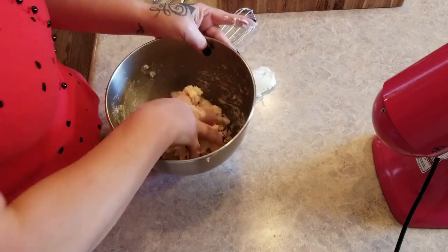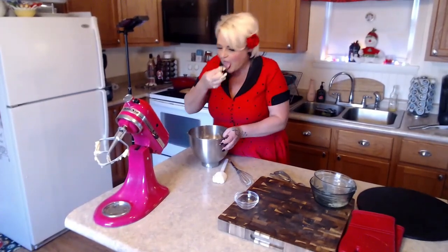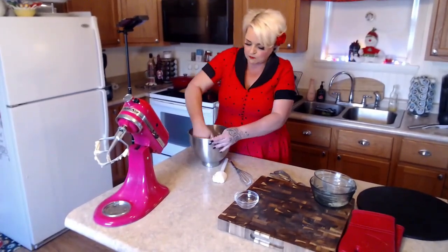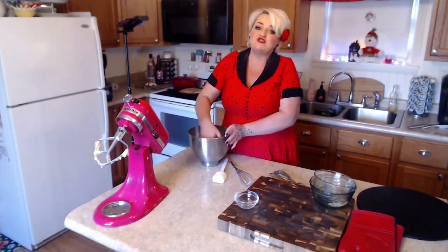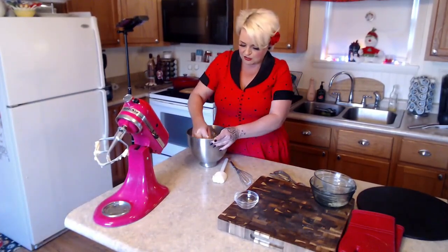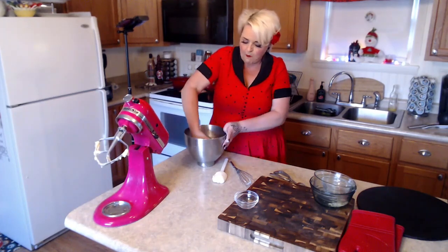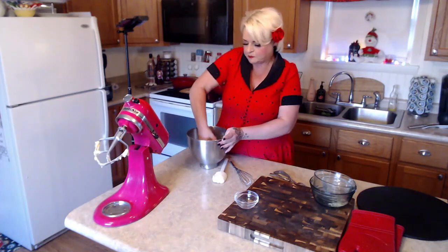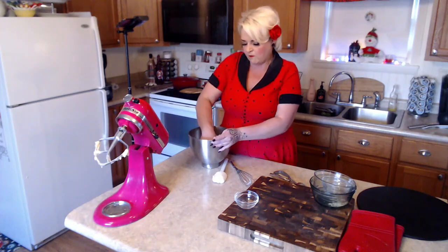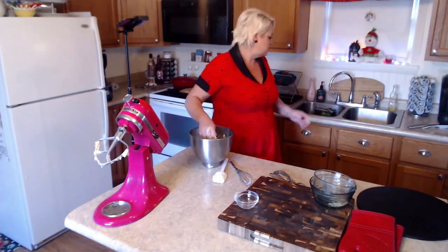We probably should taste it and make sure it's good before we waste our time baking it, right? It's delicious — but I didn't get a white chocolate chip in there, so I'll have another bite. I can't wait for these to come out of the oven warm with a glass of milk. These are going to be perfect for dessert tonight.